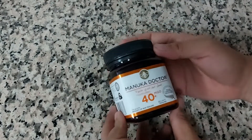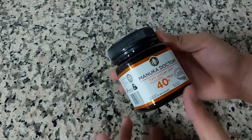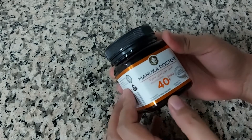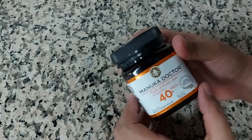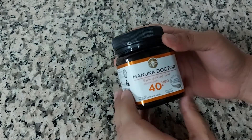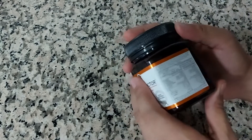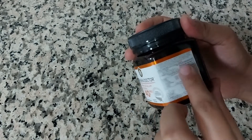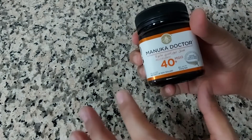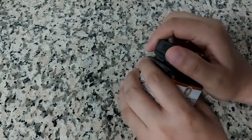Hello beautiful people, welcome back to my channel. In today's video I'm going to show you this Manuka Doctor honey. It's tested certified multi-floral New Zealand Manuka honey — the purest honey you could say. It's 40 plus MGO, the net weight is 250 grams, and it's a product of New Zealand. All the nutritional facts are mentioned on the product. It looks really nice and it's certified, so it's the purest one.